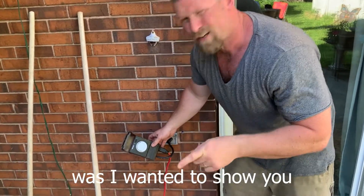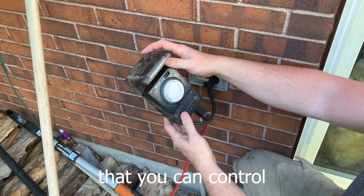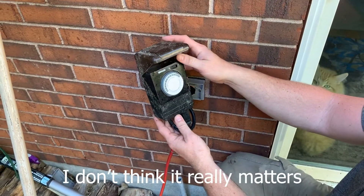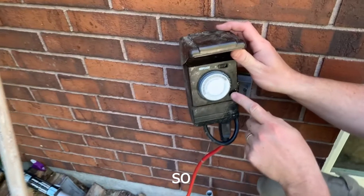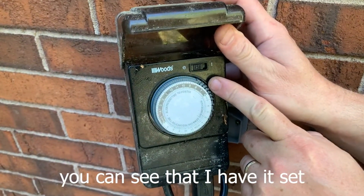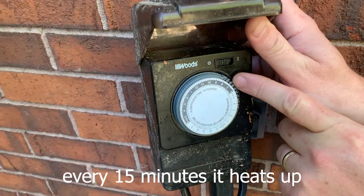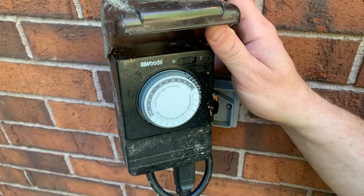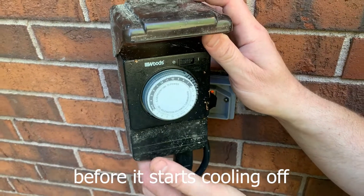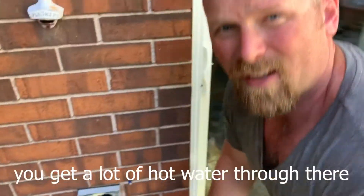The last thing I wanted to mention was I wanted to show you the timer. This is an automatic timer that you can control. It's called the Woods timer — I don't think it really matters what type you have, but you can set it in increments of 15 minutes. You can see that I have it set — it's basically at this time of day, it's about 7 o'clock right now. Every 15 minutes it heats up and 15 minutes it comes on. It takes about 15-20 minutes of hot water to run through that tube before it starts cooling off, and then it shuts off and it starts heating up again. On a hot summer day you can get a lot of hot water through there. It's nice and warm.